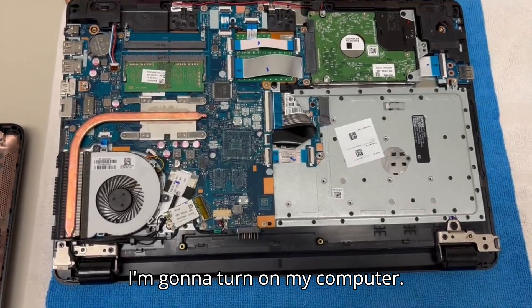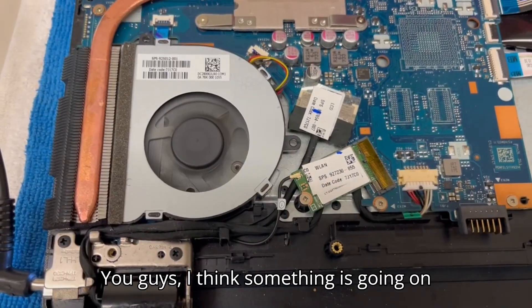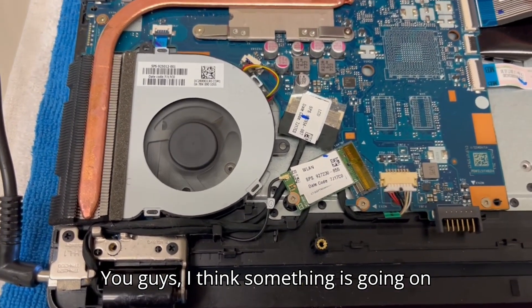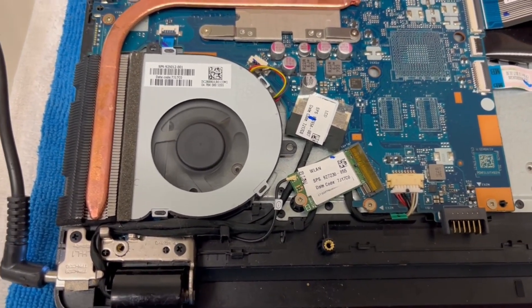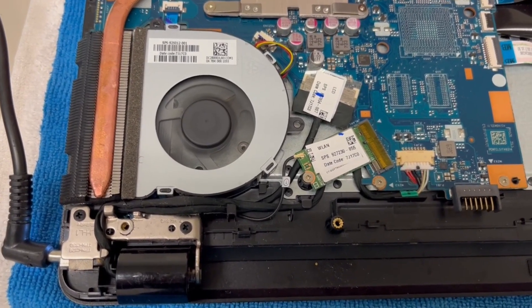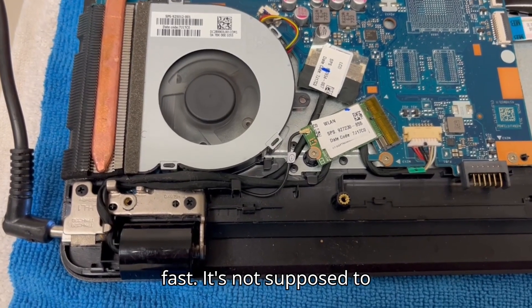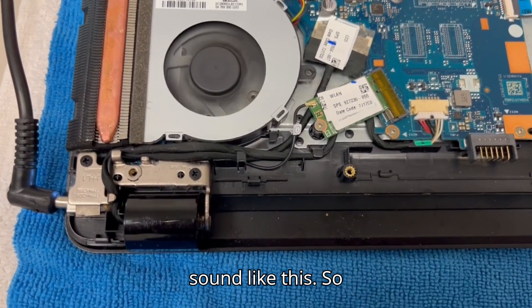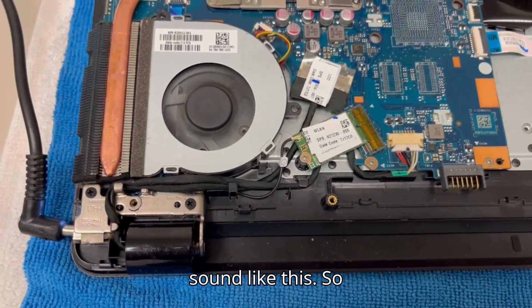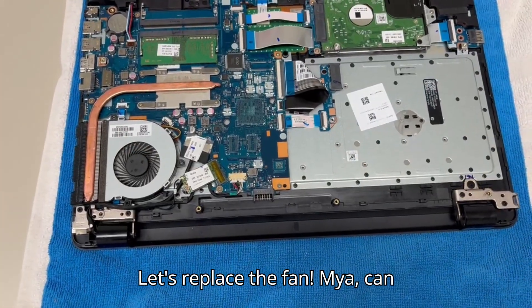All right. I'm going to turn on my computer. You guys, I think something is going on with this fan. You can hear it — it's going really fast. It's not supposed to sound like this. So, we should replace it ASAP. Let's replace the fan.